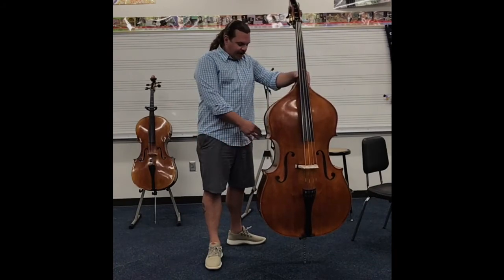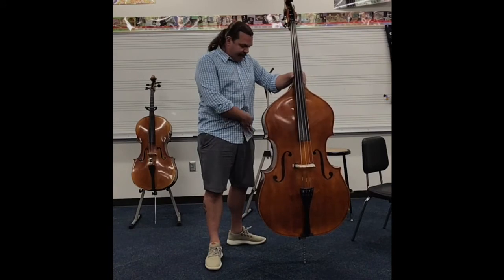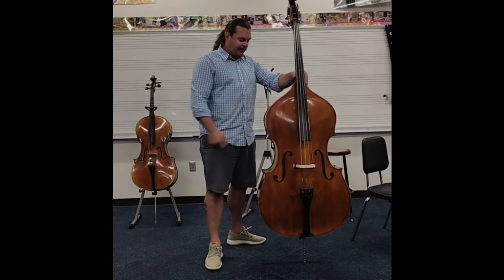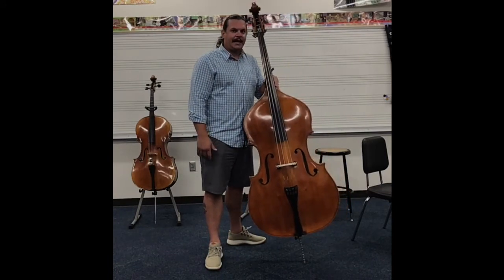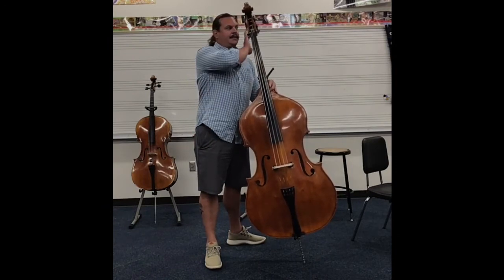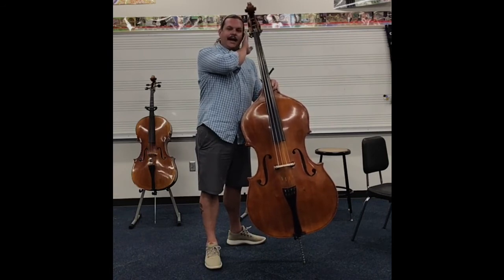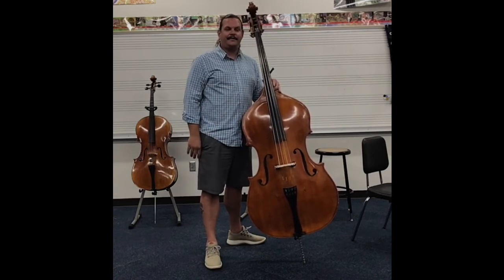At this point I want you to take this corner and lean it into your hip, in between your hip bone and your belly button, so that the bass slightly angles back towards your ear. At this point this machine head should be directly in line with your left ear.